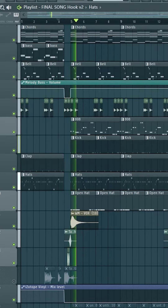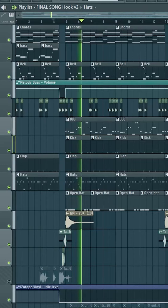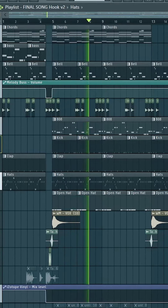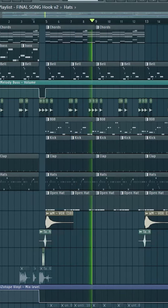We threw that on there, and once he did that, this is how it sounded. After that, we added a bass line to the beginning and the end as well. I also added a vinyl filter to the beginning and the end just to give it a vinyl feel, and the bass line added a nice touch to it.